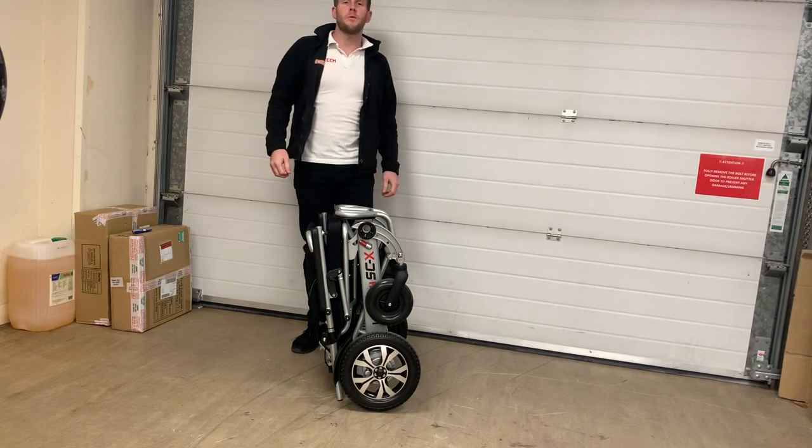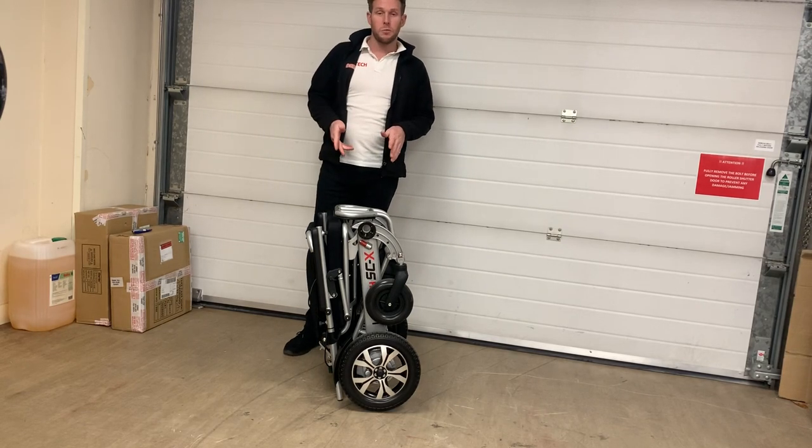So I'm Toby from Lifetech Mobility. Today we're going to be talking about our latest chair, the Smartchair X.